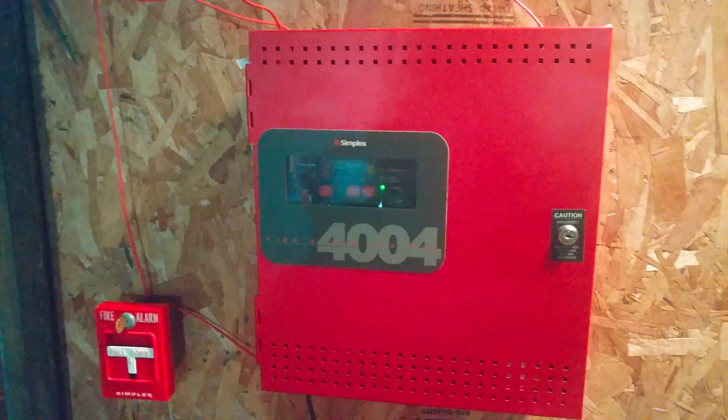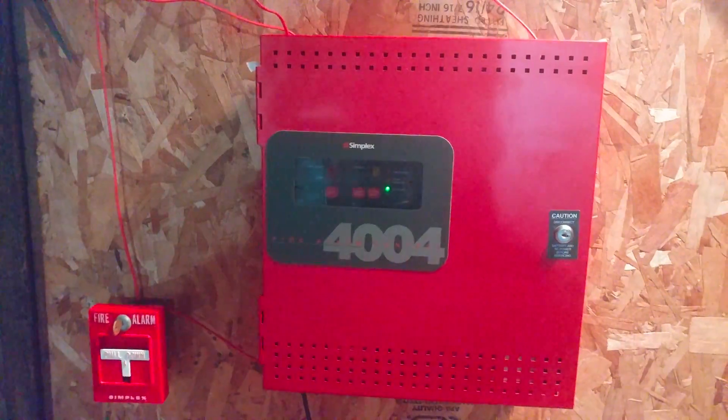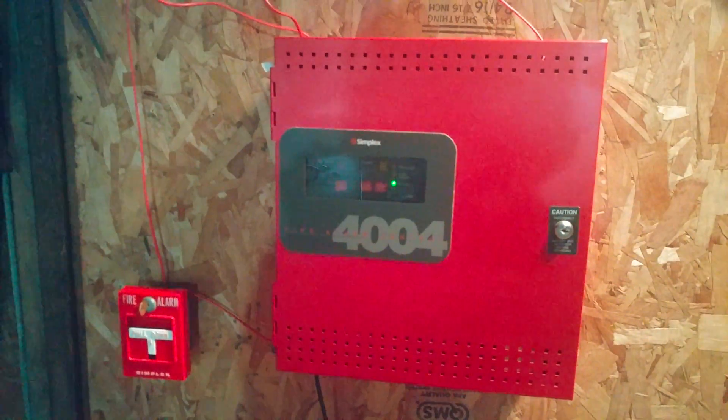Hello everyone. VintagePromGuy. Happy Faller Friday, and here is System Test number 51. Let's get started.